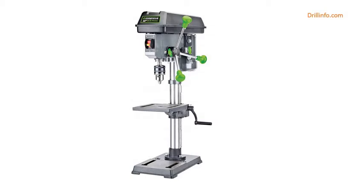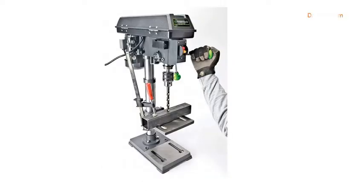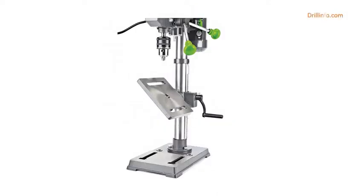Genesis GDP1005810 5-speed 4.1-amp drill press with 5-eighths chuck, with integrated work light and table that rotates and tilts. 4.1-amp induction motor for quiet, smooth performance. 5-speed gearbox. 5-eighths chuck handles larger bits.